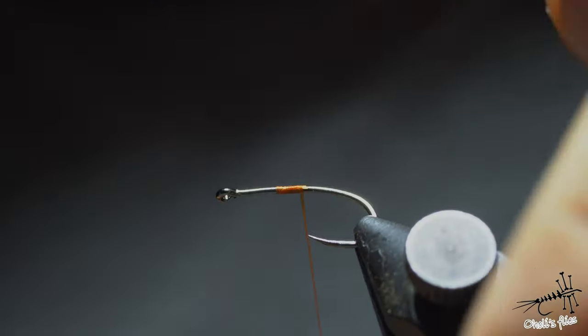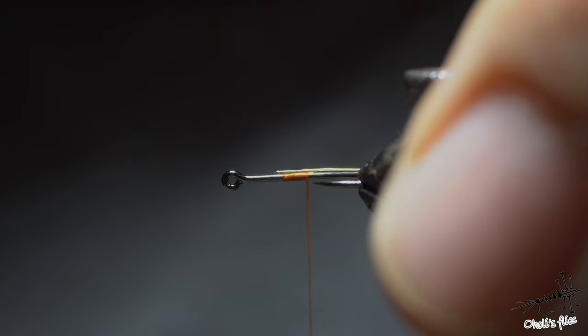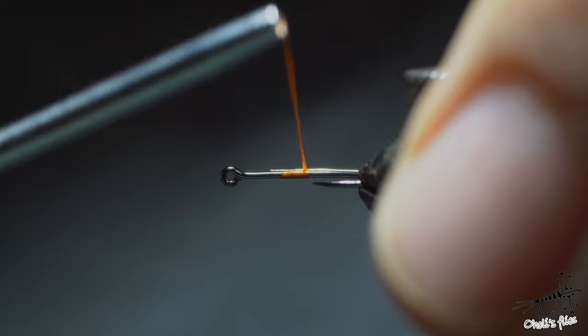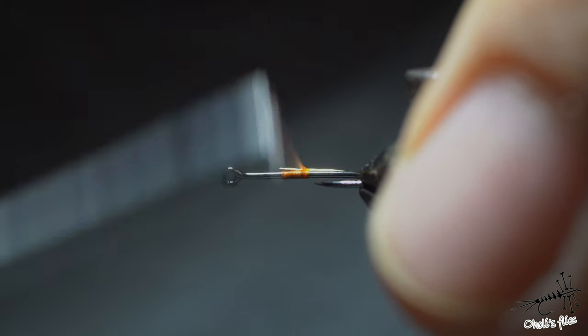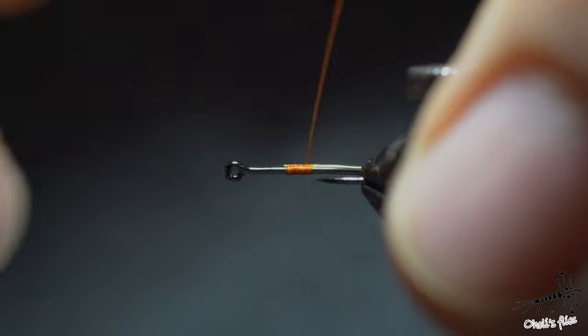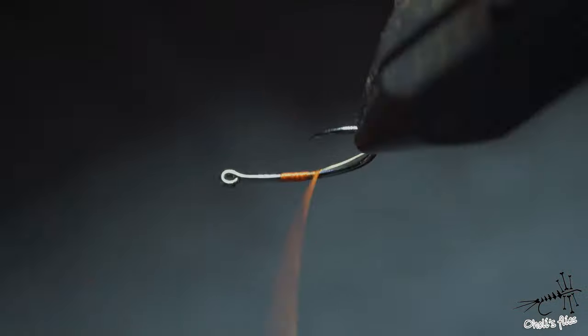Counter-spin the bobbin holder to flatten the thread and straighten up the wire to have it a little more under control. I like to put my vise sideways so I can see what I'm doing. I'll cover the wire and go back, achieving a slight taper for the start.